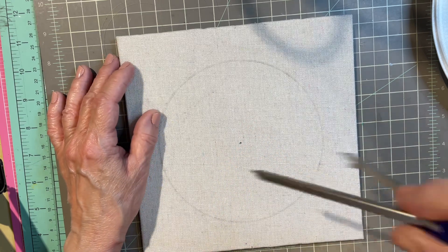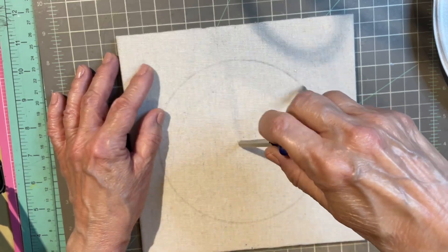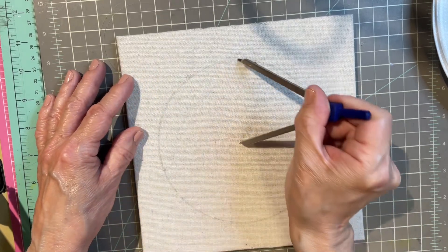Then I take my compass, stick it in the center mark, and make a slight pencil mark all the way around like that.